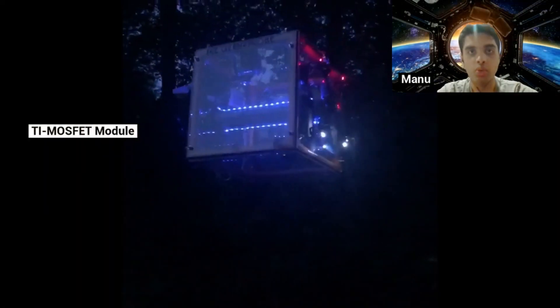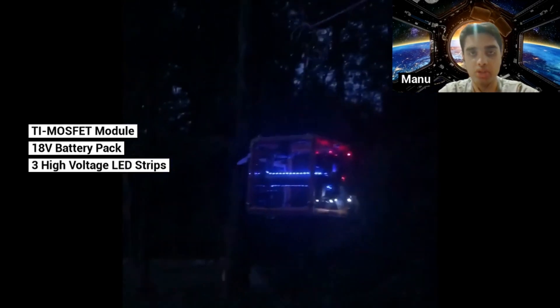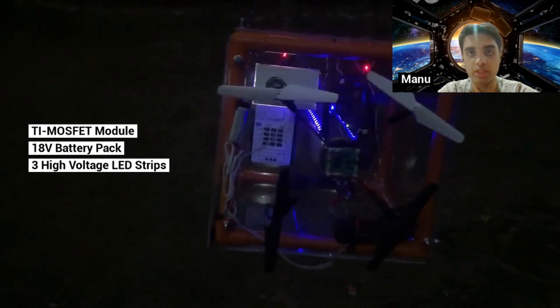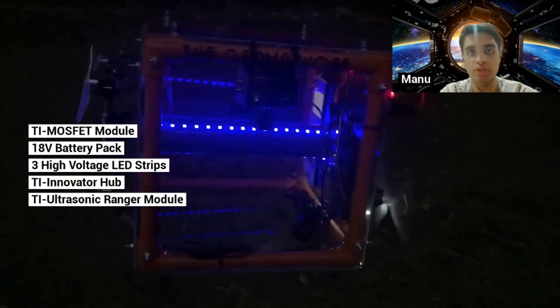Using the TI MOVSET module, we connect an external 18-volt battery pack to three high-voltage LED strips. To automatically control the LED strips, the TI Inspire continuously sends requests to the TI Innovator Hub to determine how far the nearest object is using the ultrasonic Ranger module.